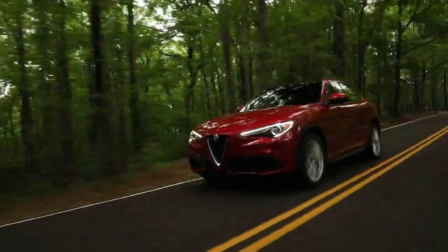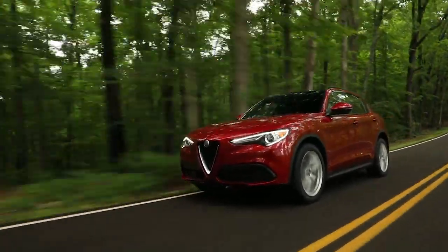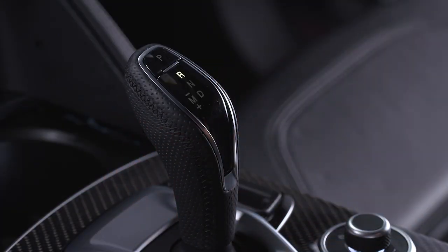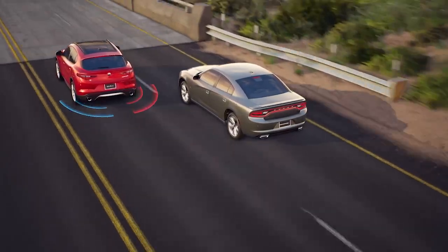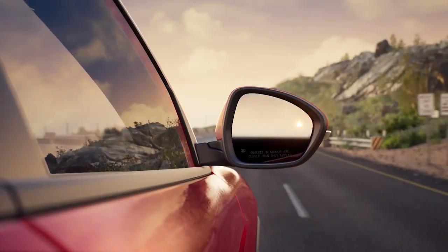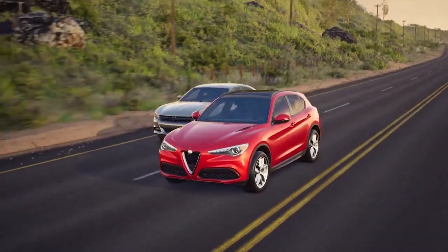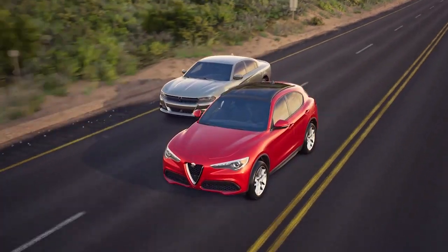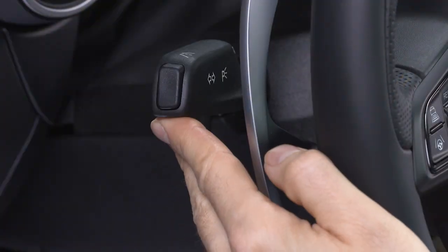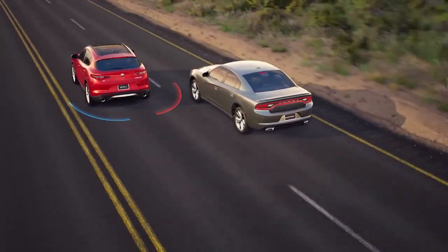The system activates when your speed exceeds 6 miles per hour or 10 kilometers per hour, or when you shift into reverse. If an object enters the blind spot zone from either side of the vehicle, the BSM light will appear in the corresponding outside mirror. A warning will also be issued if a driver comes up from behind, or if you use your turn signal in a direction where the system senses another driver in that detection zone.